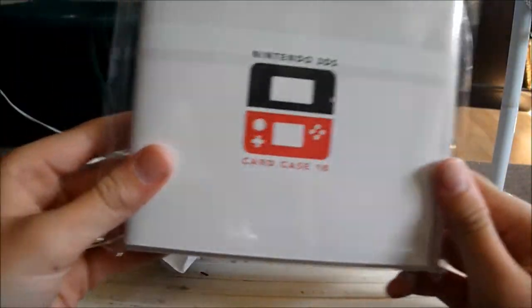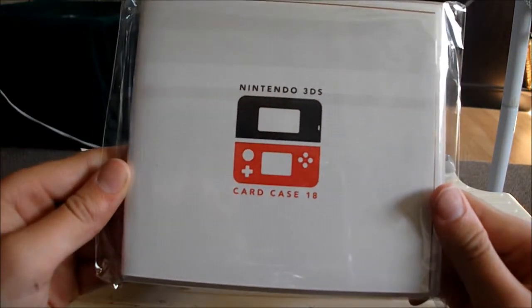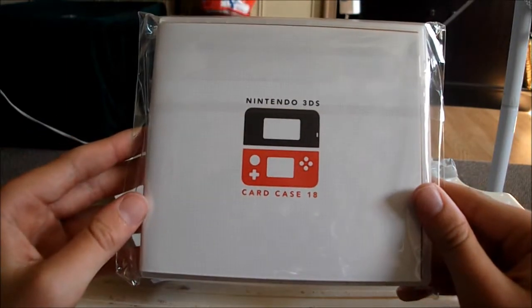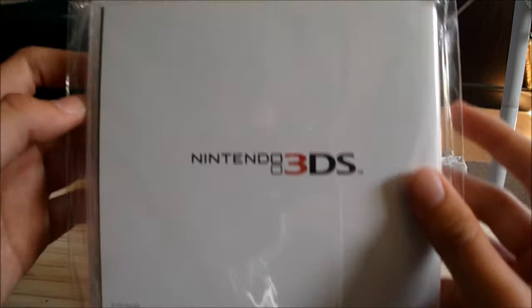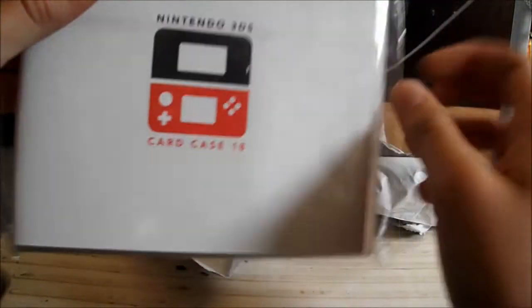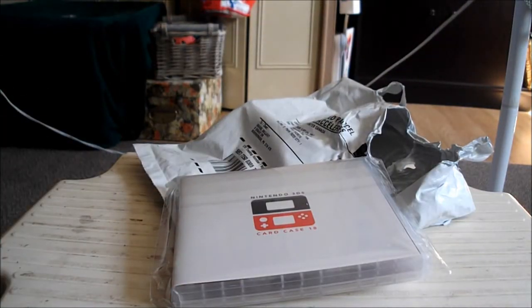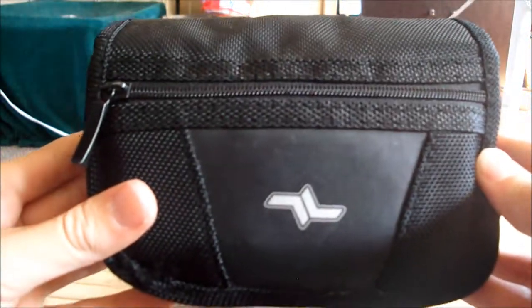And that item is the 3DS card case that holds 18. It's basically the size of a normal 3DS game. Looks pretty nice. I'm probably gonna use it, so then my original case right here will be for accessories and carrying my 3DS places.